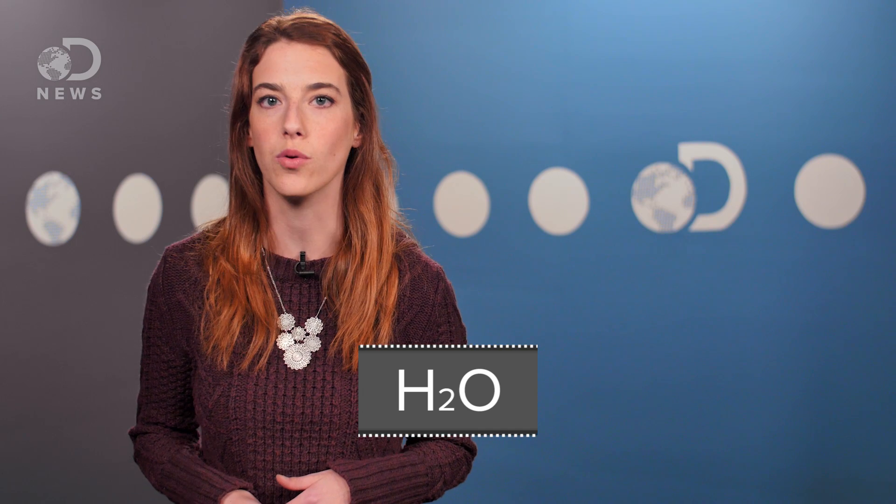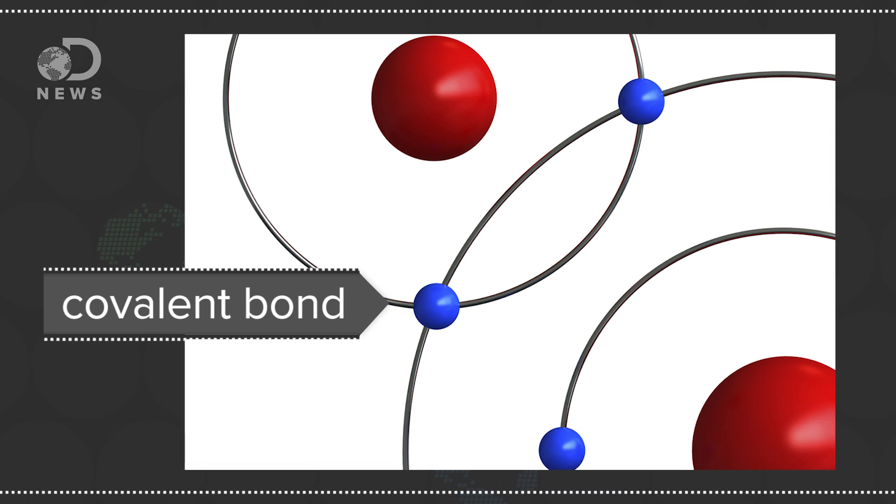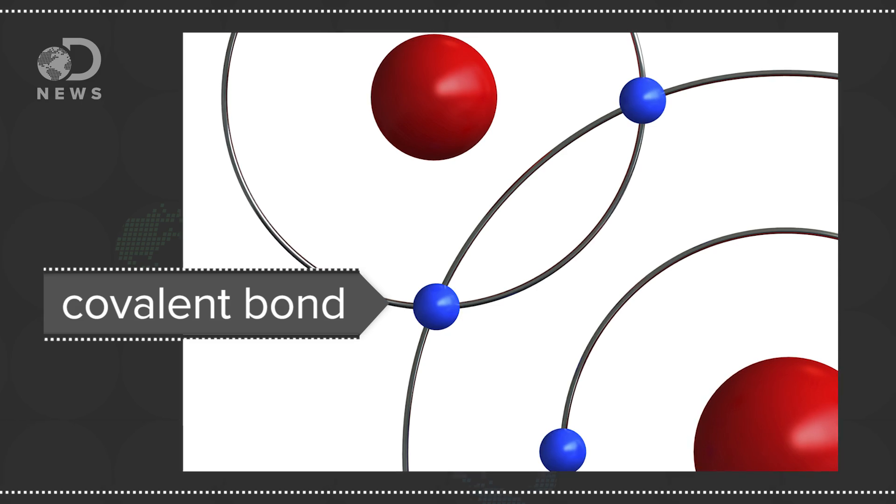and the anode is where it flows to. One is considered positive while the other is negative. If you've ever taken a chemistry class, you might know that water is H2O, which means it's made up of two hydrogen atoms and one oxygen. But these atoms are covalently bonded,